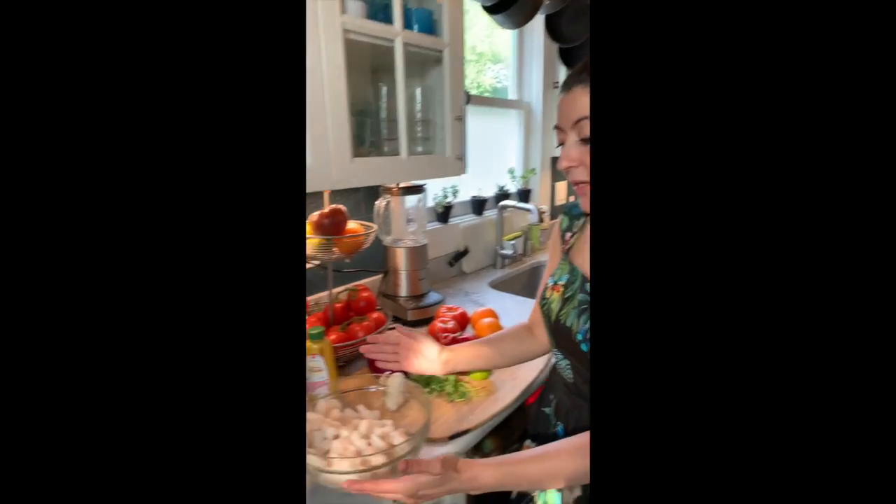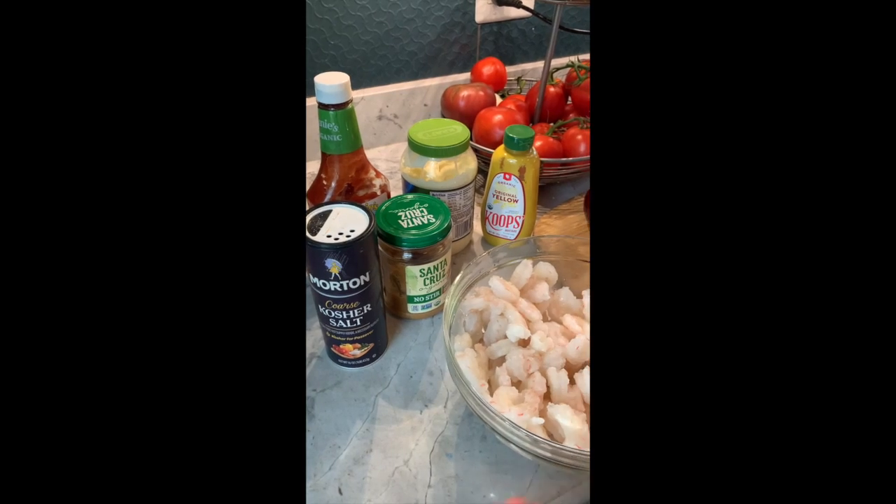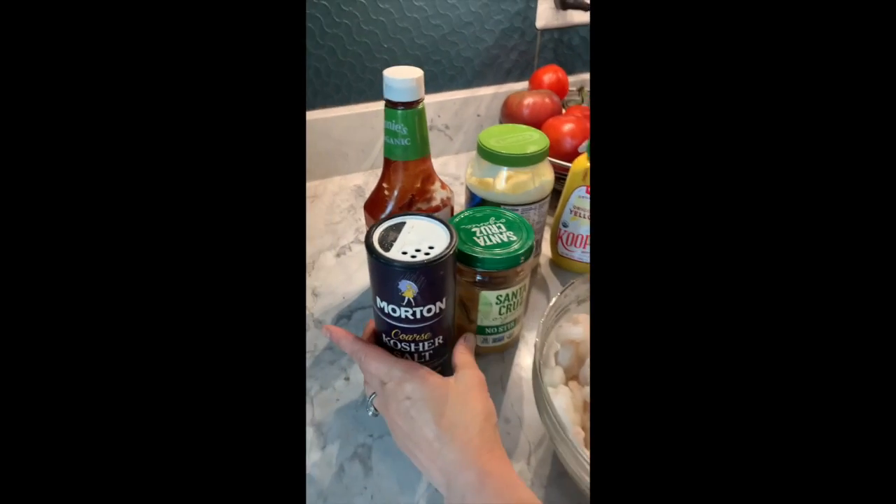It reminds me of the coast, of the smells of the tropics and fresh tomatoes. You can use shrimp, you can really use fish, any seafood that you want. The ingredients will be one pound and a half of shrimp — get the type of shrimp you like, deveined and have it ready.